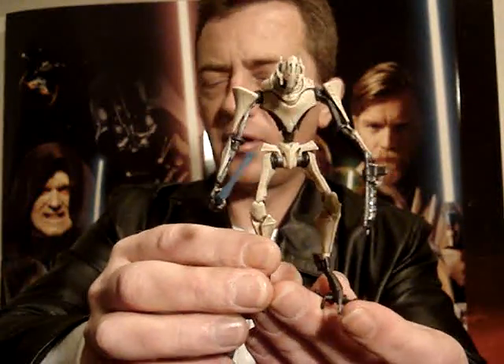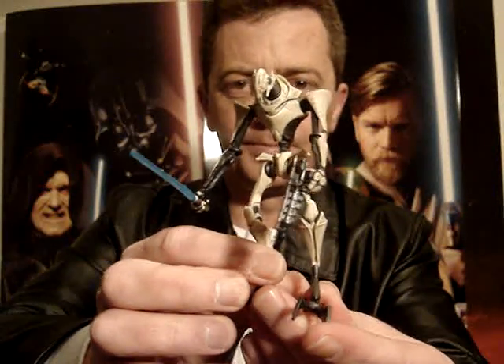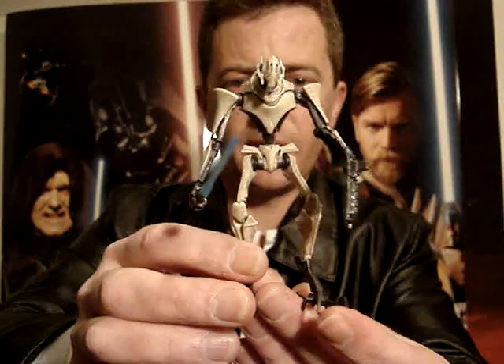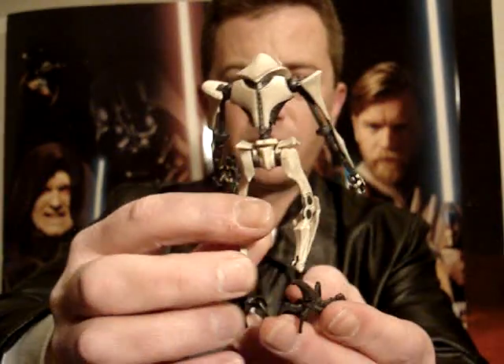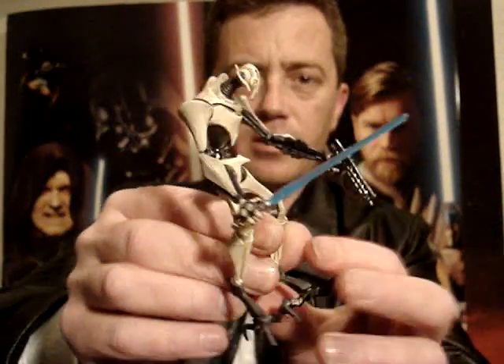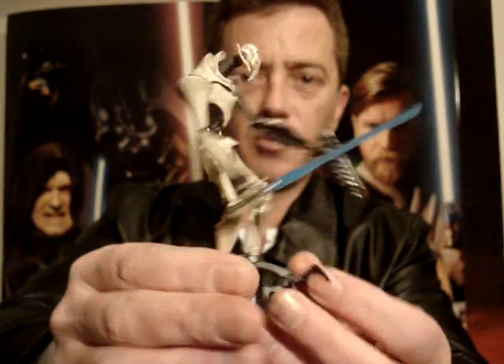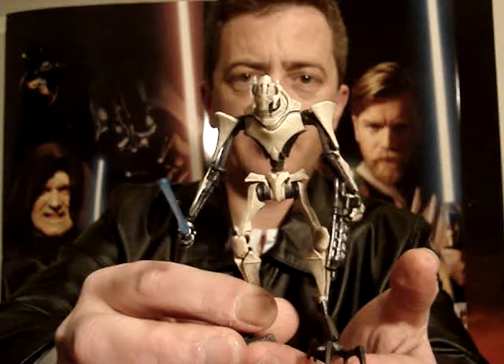I can't really remember what I gave the holographic Grievous — I think I gave him around seven and a half or eight. This one, seven and a half at best. It probably doesn't even deserve that actually. Doesn't even come with a cape — that would have been nice.